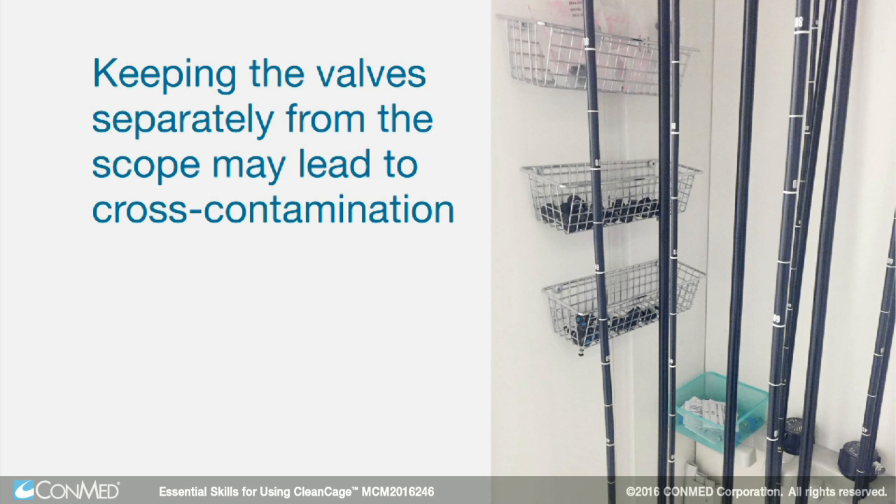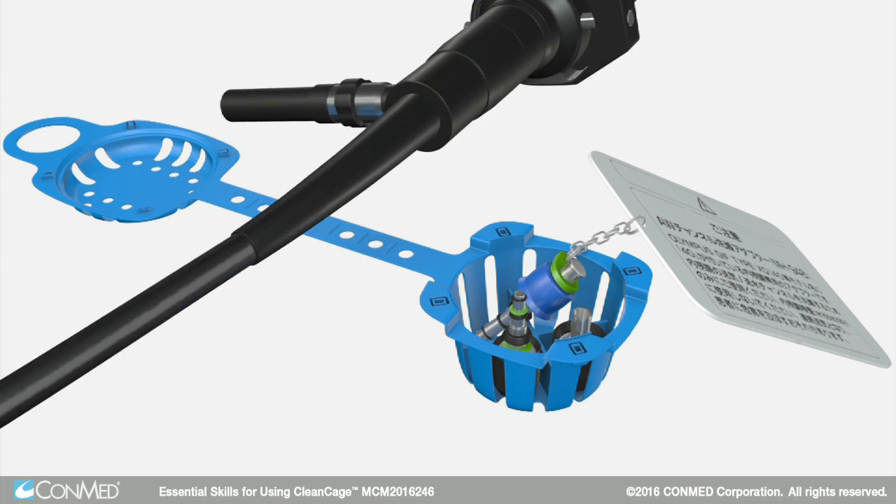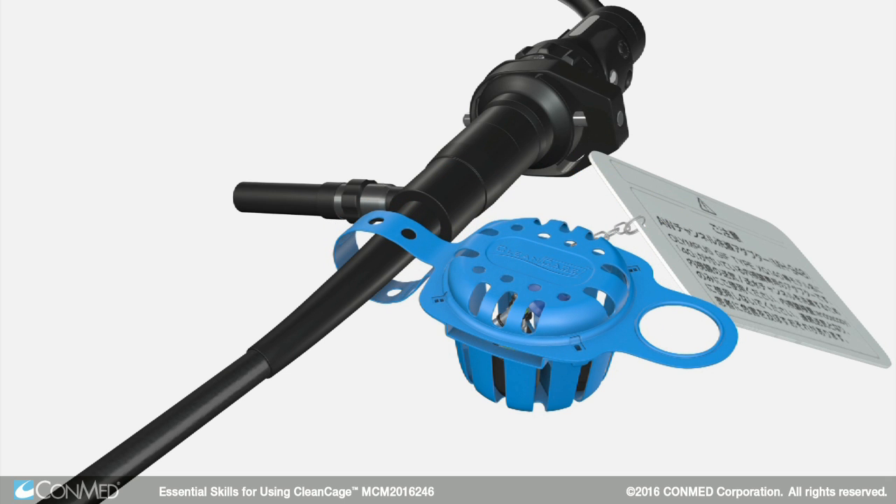Since keeping the valve separately from the scope may lead to cross-contamination, CleanCage offers simplified traceability and protection to all valves and other detachable parts, including ones used with EUS scopes.